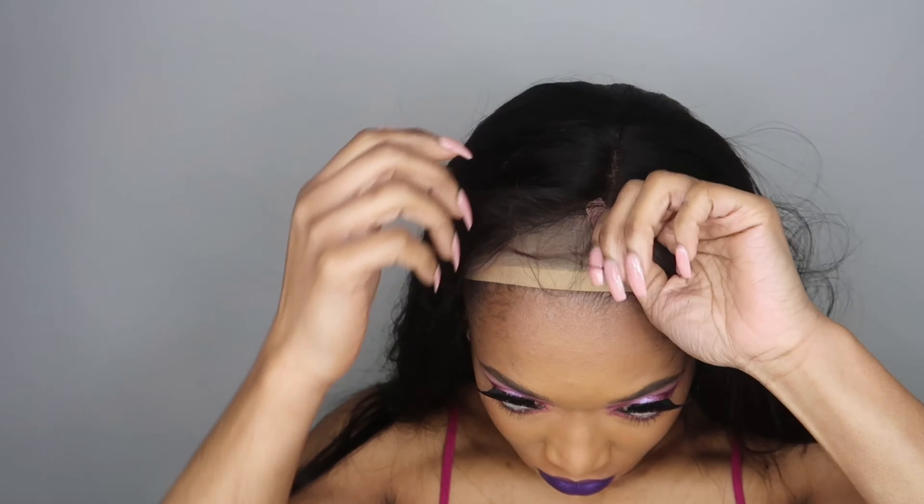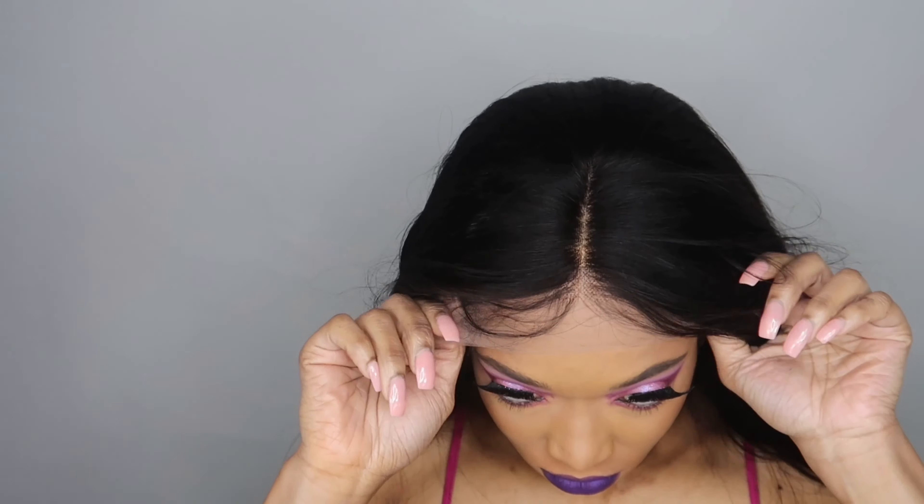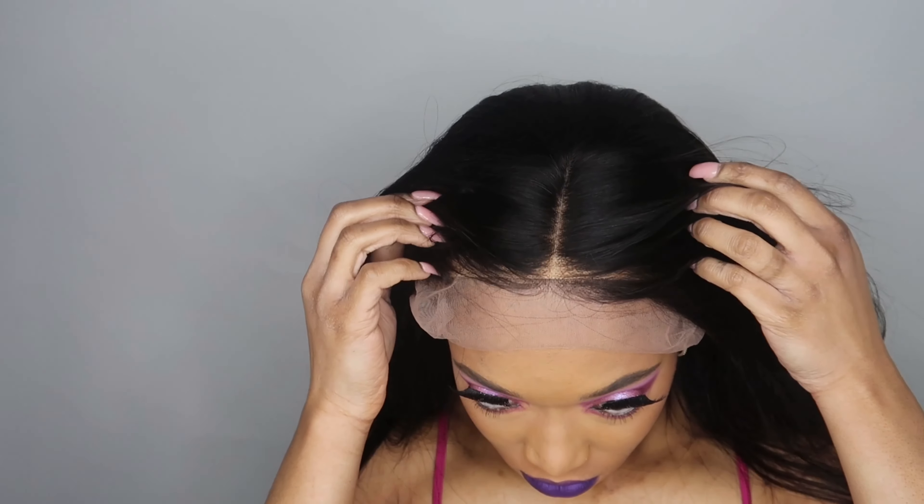Here's me just popping on my wig cap. My hair is braided in two braids underneath and I'm going to cut the tag off and pop her on to show you guys how she looks straight out of the packaging. I have not customized this unit — I have not plucked it, I have not bleached the knots. This unit already comes with the knots pre-bleached, which saves you time and energy, especially if you're a newbie.